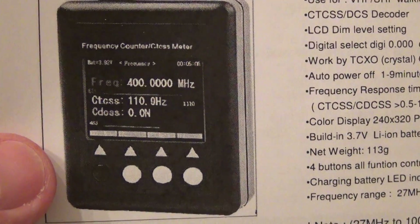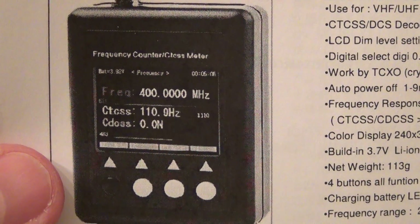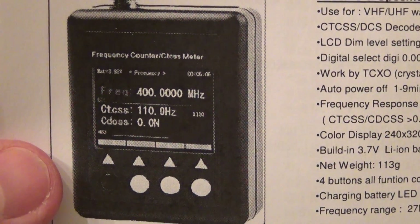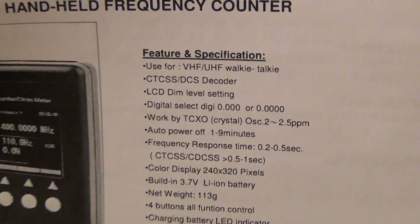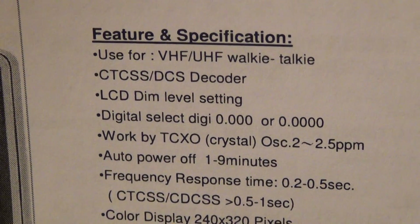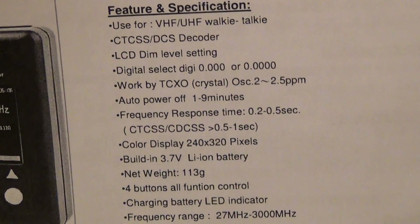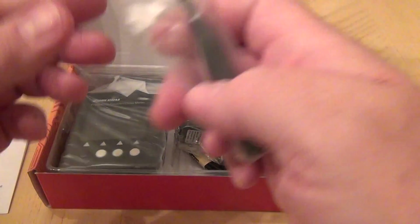It's a handheld frequency counter. It's supposed to work with DMR and other digital technologies, and also captures the CTSS tones from the frequencies. It works with CTSS, DCS, and also digital modes. This is the Plus model.